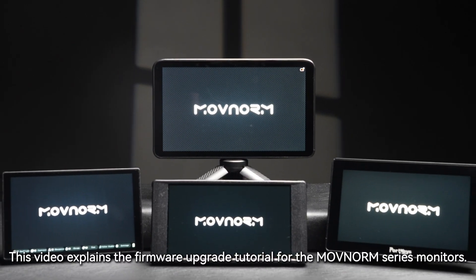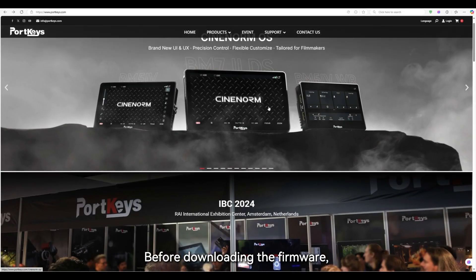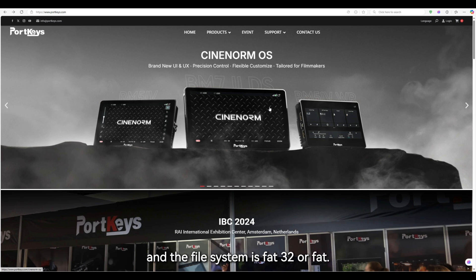This video explains the firmware upgrade tutorial for the MovNerm series monitors. Before downloading the firmware, you need to prepare a USB 2.0 flash drive with a capacity of less than 64 gigabytes, and the file system must be FAT32 or FAT.